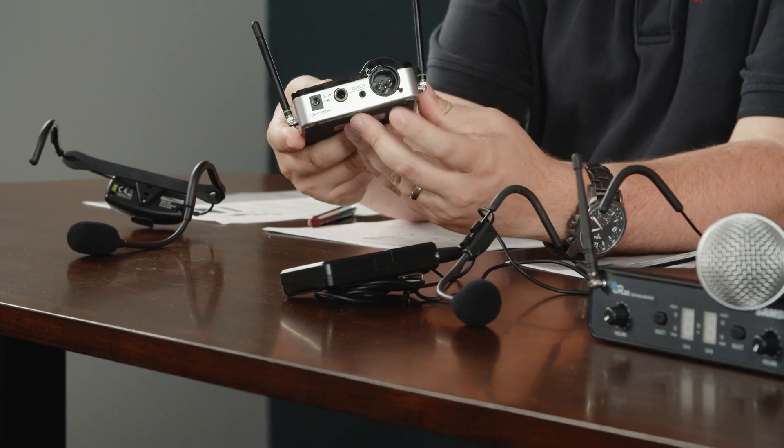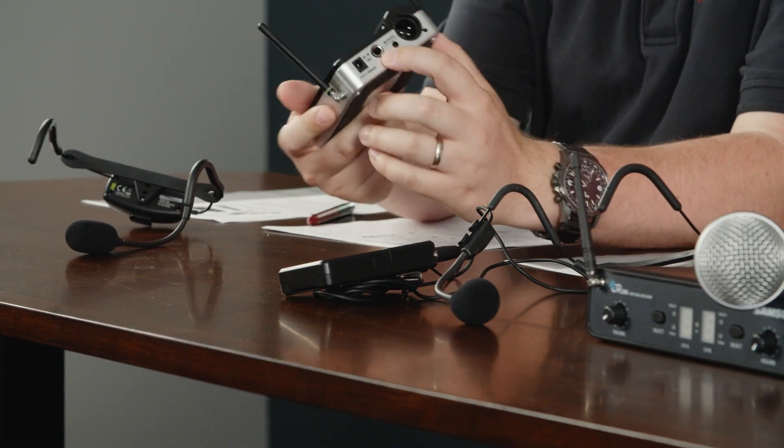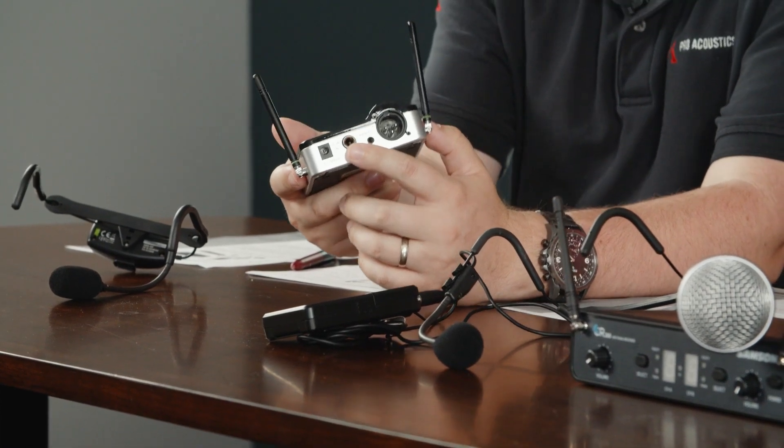Wireless microphone systems many times have multiple different outputs. Some have mic-level XLR outputs, as well as line-level quarter-inch outputs. And then some, like the Concert 288, also have a mixed output. That means if you're using more than one wireless mic, it will actually blend those outputs through that mixed output. So you can take your two wireless mics and plug them into one channel, or plug them in both independently. It really depends on your application and how many inputs you have available. We can always help with what wireless system is best for you.